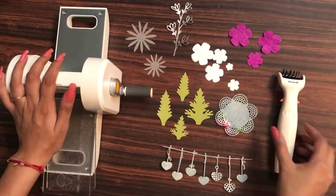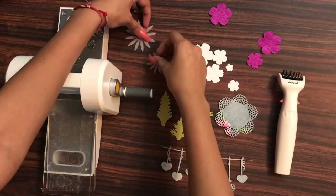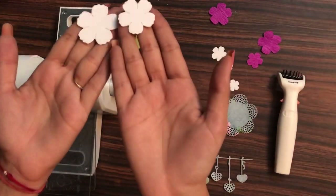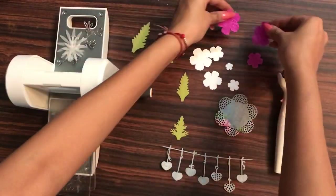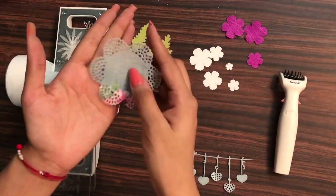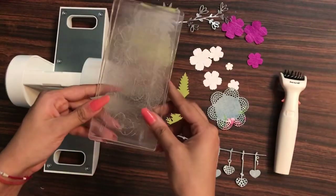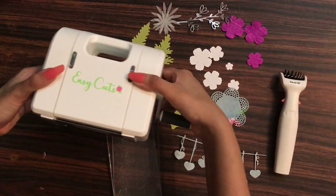Whether you're a mixed media person or card maker who uses foliage dies, a flower maker working with vellum, normal cardstocks, flower making paper, or foam iron sheets, or even a student needing die cuts for school projects — this machine handles them all including intricate dies. I hope you enjoyed this video. Put any queries in the comments and we'll be happy to help. See you soon — until next time, happy crafting!